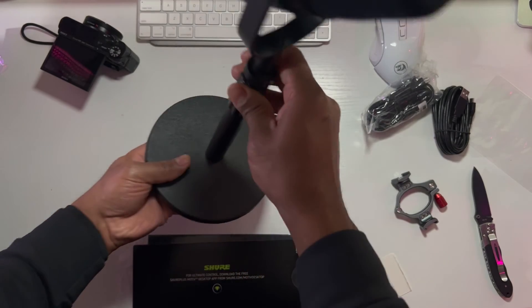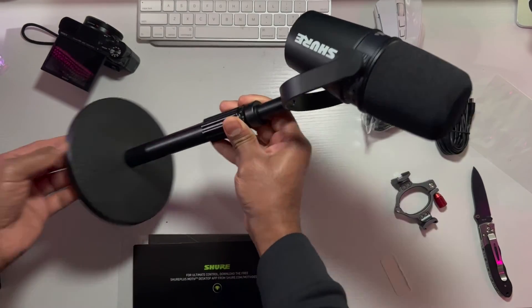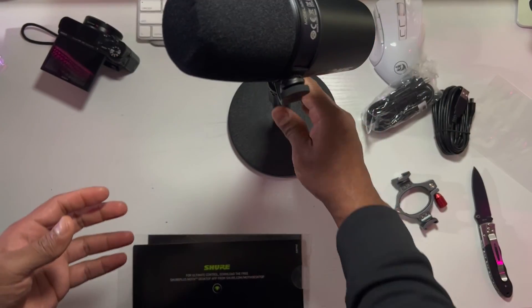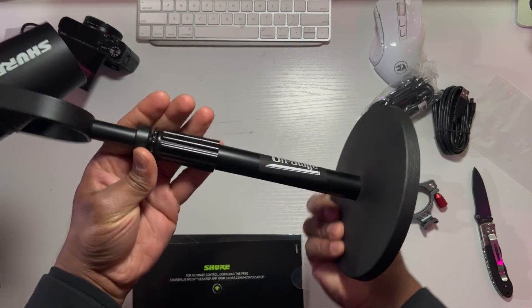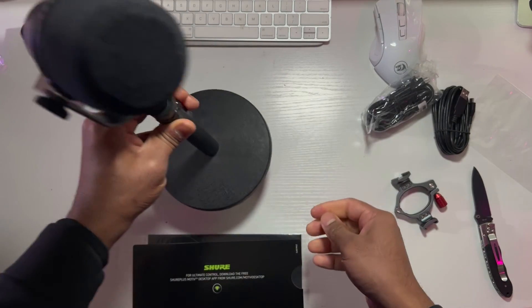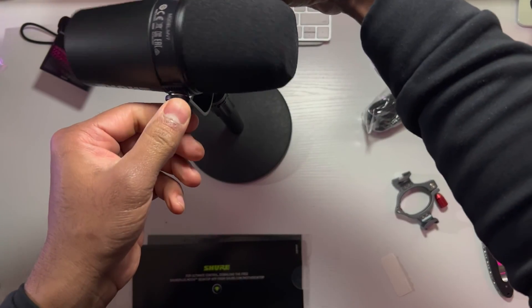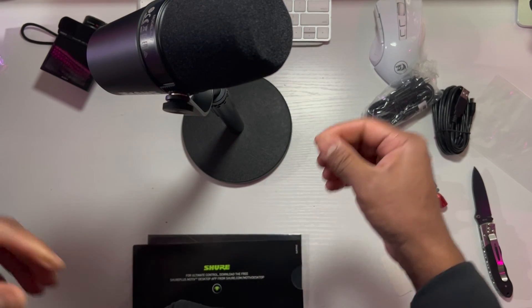There's no height adjustment, so it's fixed — it will be close to your mouth when it's sitting on the table. That's pretty much it. That's your Shure MV7 microphone unboxing. I'll be testing the sound moving forward. That's pretty much it, guys. Bye.